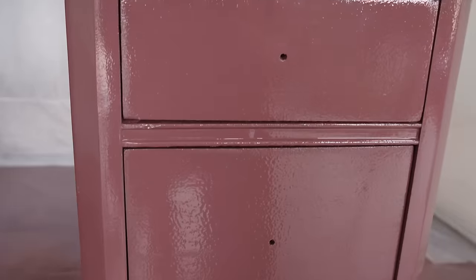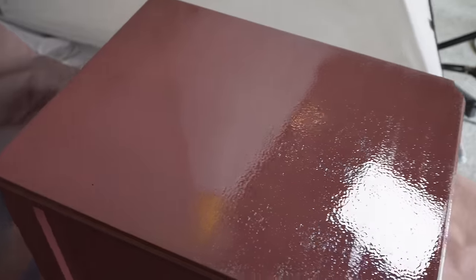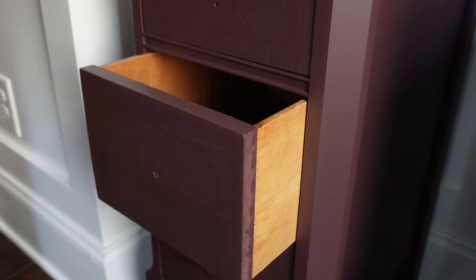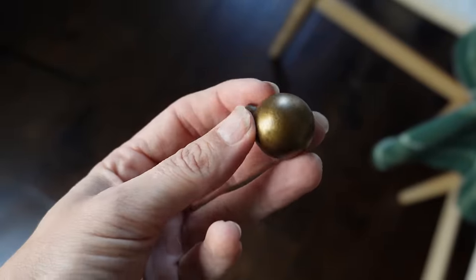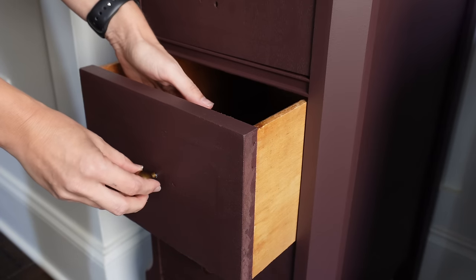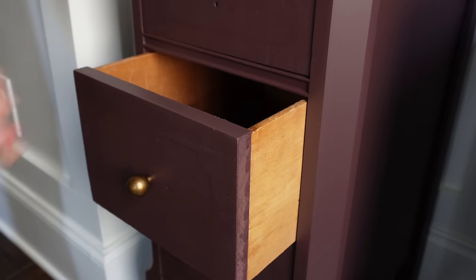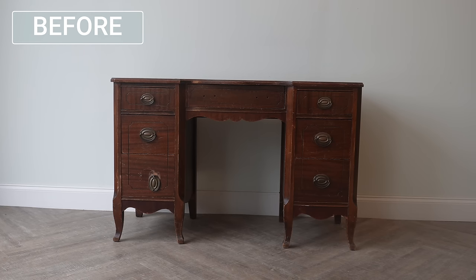The paint looks a bit like orange peel when wet, but trust me — it levels out. I let these dry overnight, then brought them in to finish. I removed the tape, and look how well it protected from overspray. Now I'm adding the new hardware I got from Amazon — it looks vintage but with a slightly more modern style than a traditional Hepplewhite pull. I'm obsessed with these and I'll definitely be using them on future furniture flips.